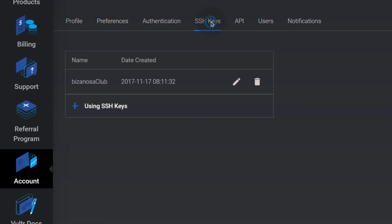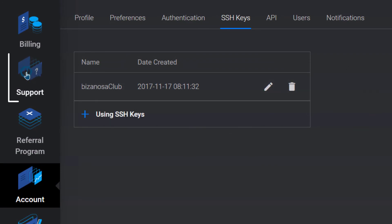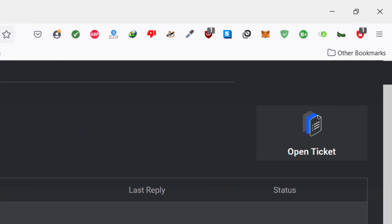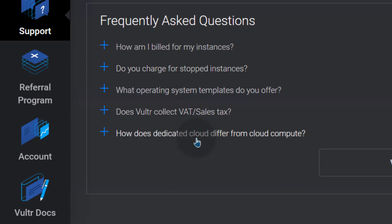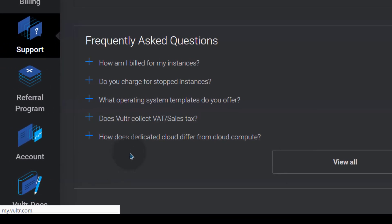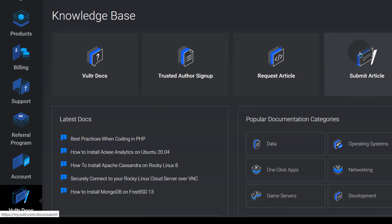The SSH keys that you set up will be listed under SSH keys in your account. If you need support, go to Support and create a support ticket. They usually reply after a while depending on their backlog. You can also look at the documentation for anything — browse the frequently asked questions or check the Vultr docs to learn how to use any item. You can even request an article, or submit one yourself and get paid as a Vultr contributor.